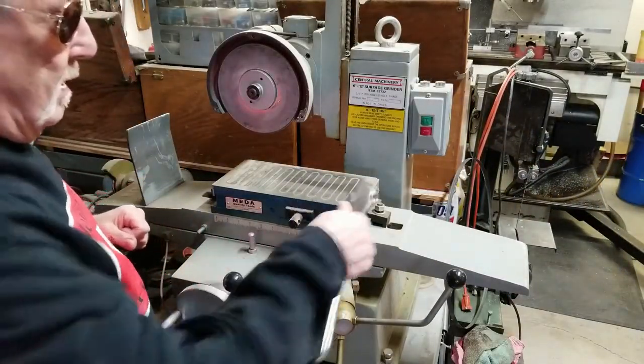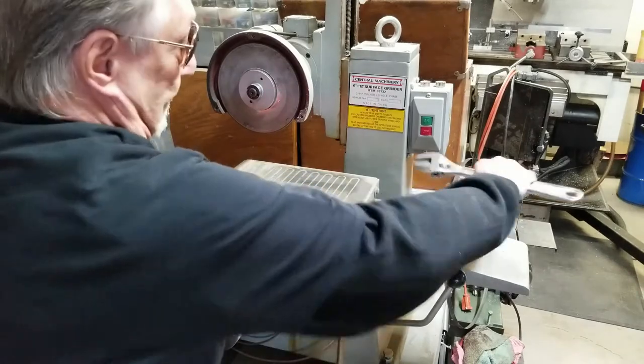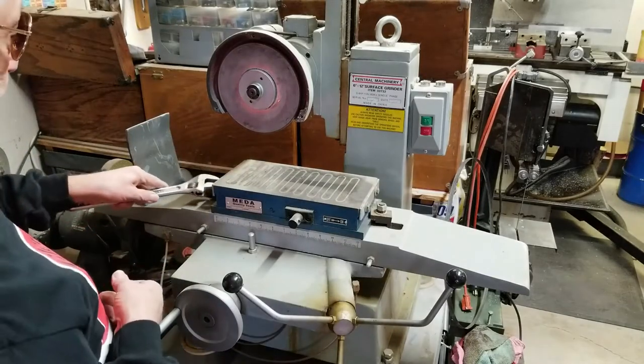Got my trusty crescent wrench. Believe it or not, I cannot find an 11/16th open-end wrench or anything — no 11/16th anywhere.